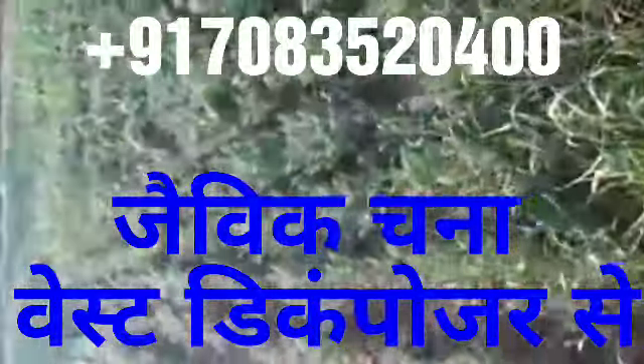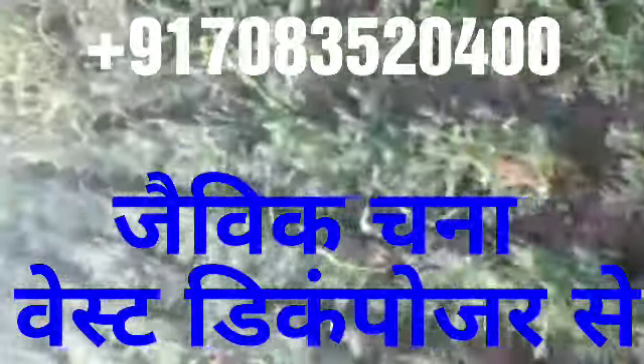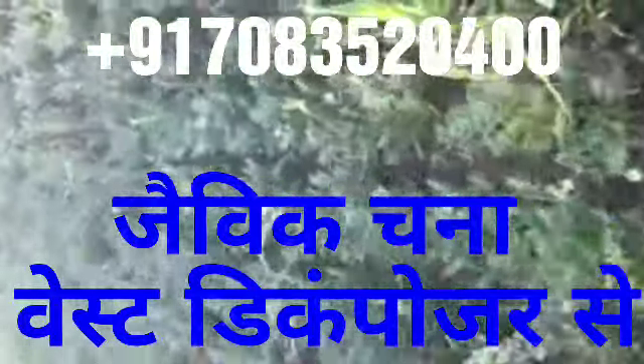Hello everyone, welcome to the National Organic Farming in Gaziabad. It was a waste decomposer. It was used to be used in the tree.